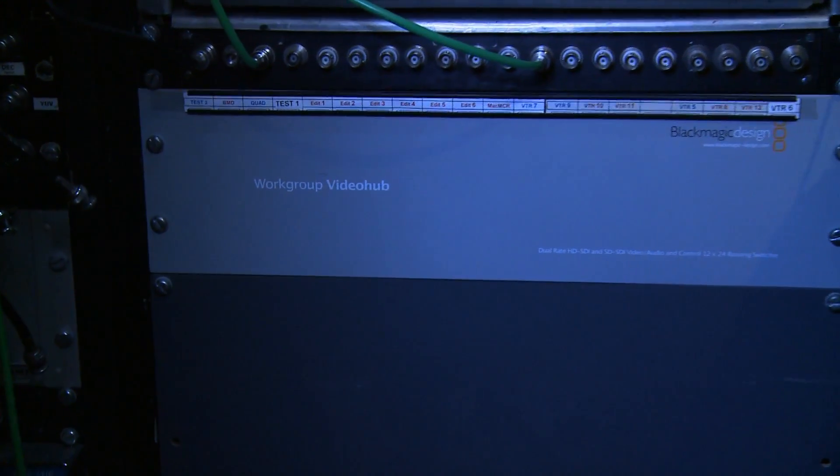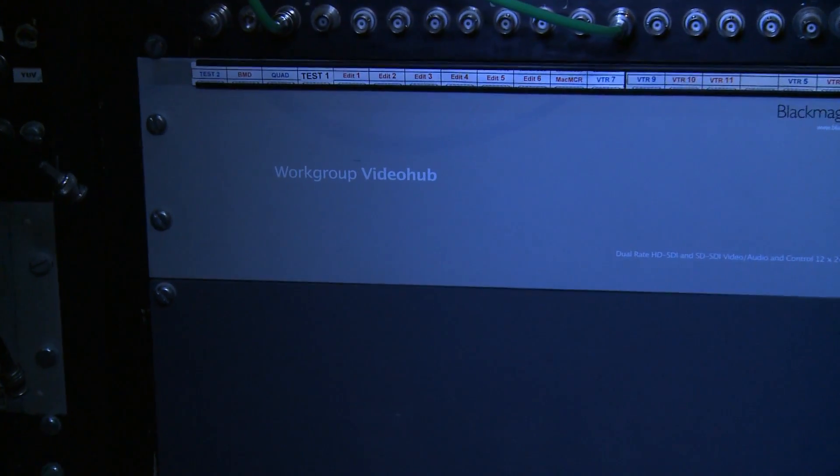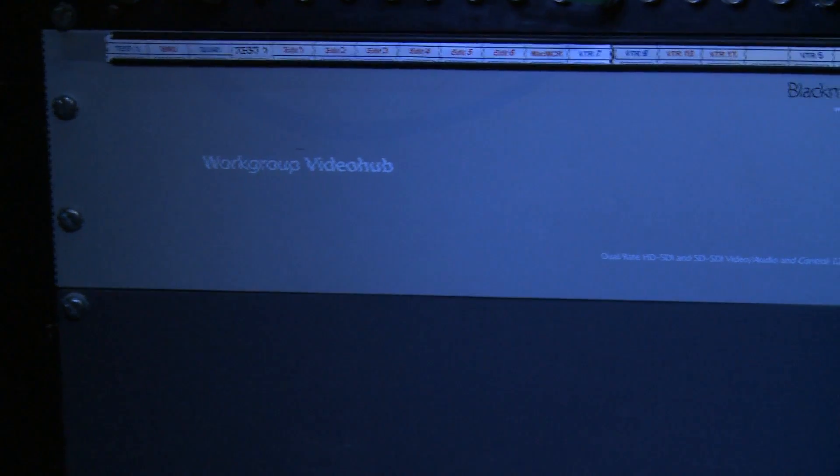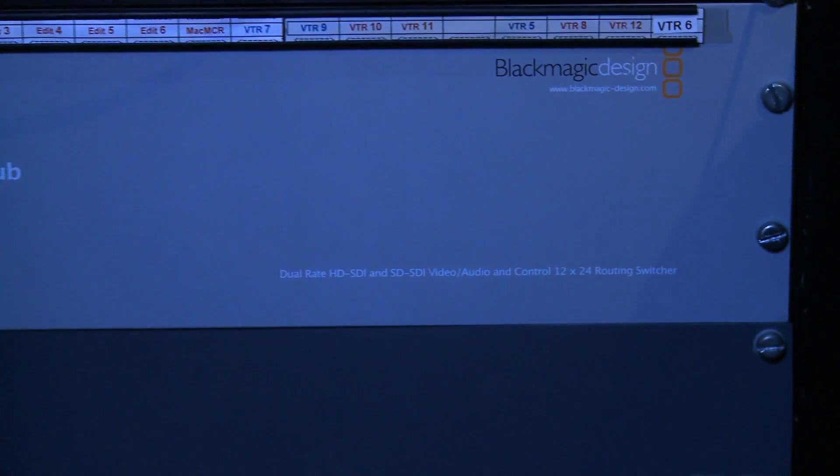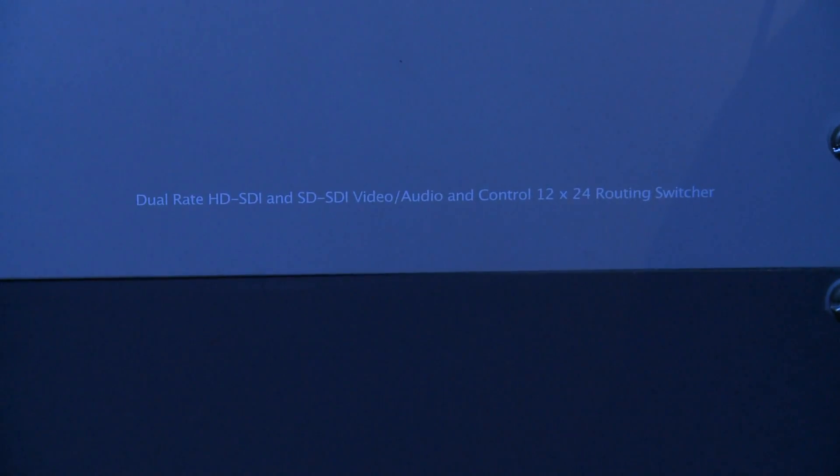The video hub I'm connected to here at the moment is a 12x24, one of the older versions of the video hub, but it works just as well on any video hub — ideally suited for a 16-input video hub if you're going to use the 4x4 operation. So in this demonstration, you will see that I'm only controlling 12 sources, as that's all the sources this video hub has, and up to 24 destinations.